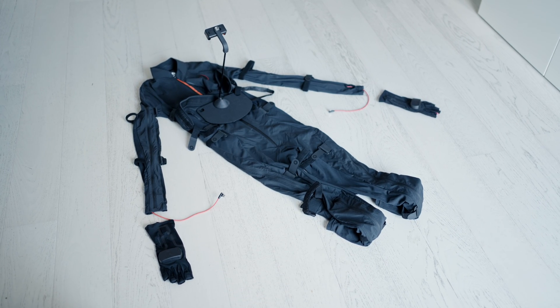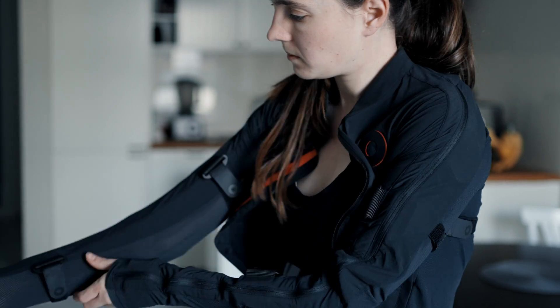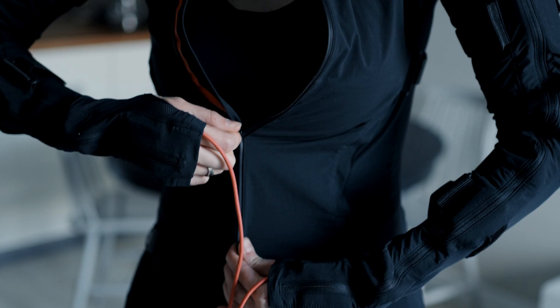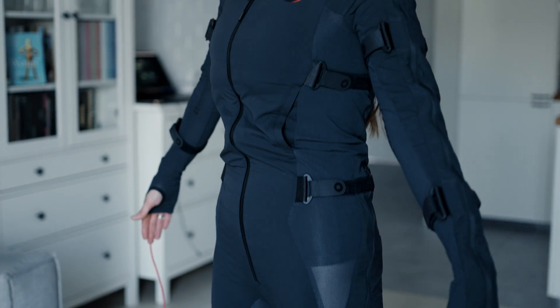If you seek better quality, though, then using a motion sensor suit can be a great solution. You don't need any cameras. You just have to wear a bodysuit with inertial sensors placed within the suit, and the motion data will be transmitted wirelessly to a nearby device.